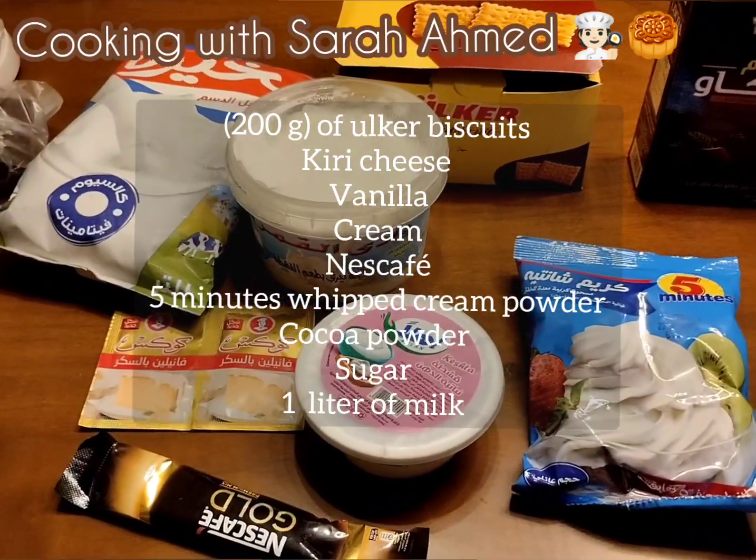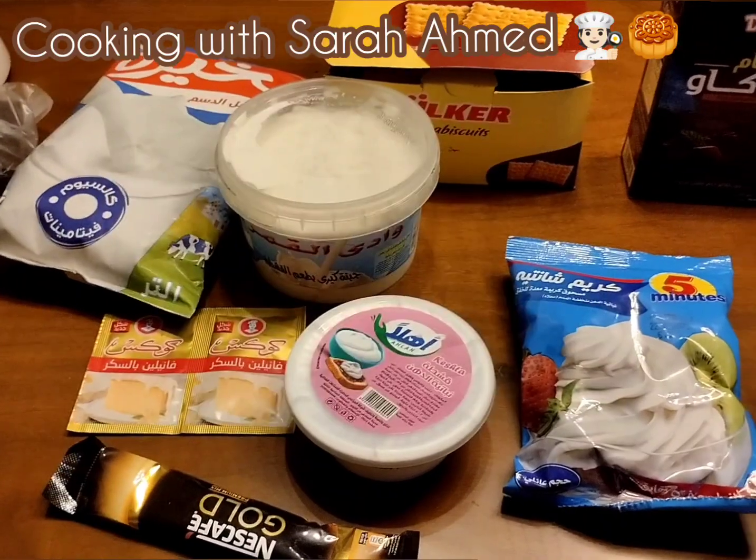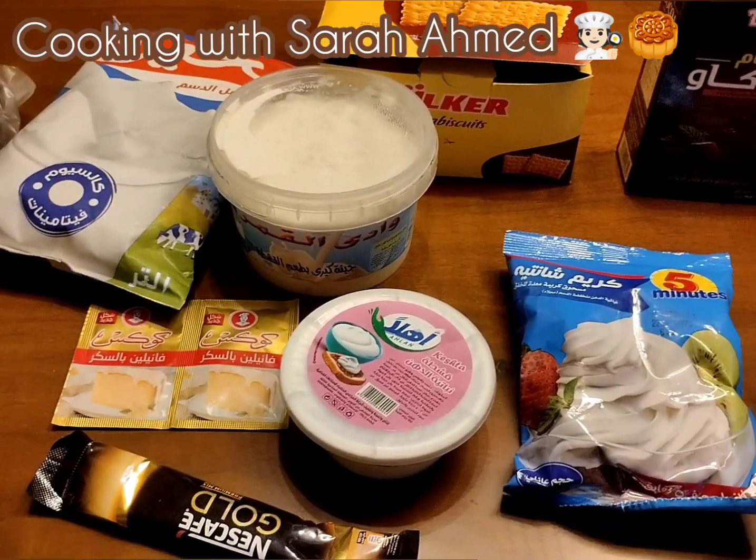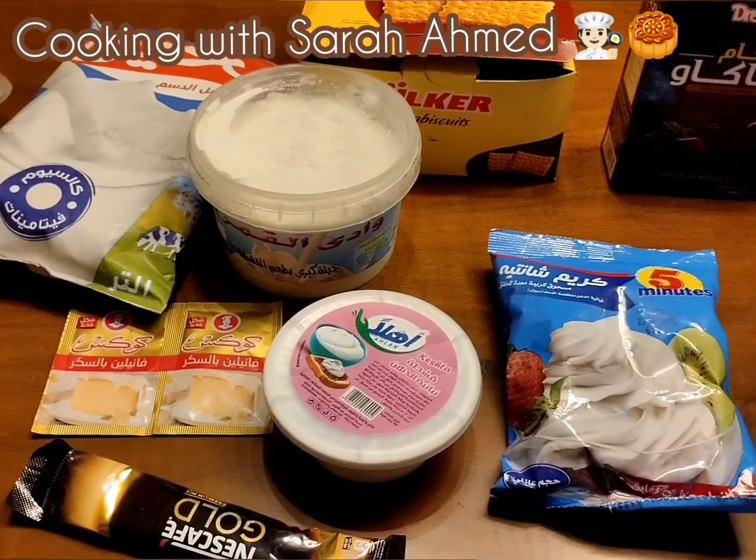Hello everybody, today I'm going to be making a Tiramisu cake. I've got milk, cheese, and cream, vanilla, Nescafe, whipped cream, and Alka biscuits, and cocoa powder. And of course, sugar.